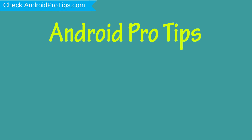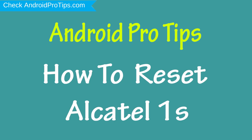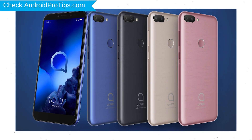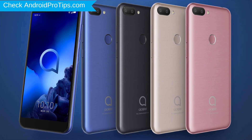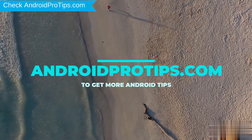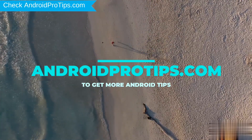Welcome to Android Pro Tips. In this video I'm going to show you how to reset Alcatel 1S in different ways. You can easily hard reset Alcatel Android mobile here. You can also unlock Alcatel phone when you forgot the password. Follow AndroidProTips.com to get more Android tips.